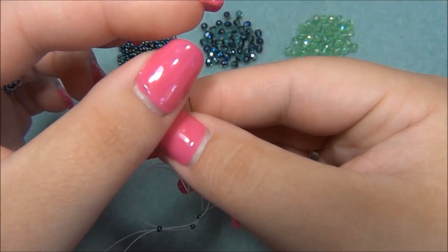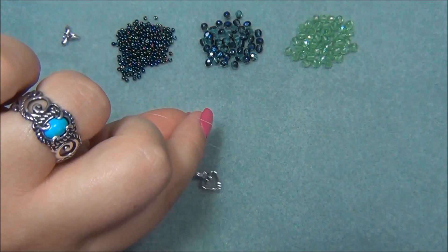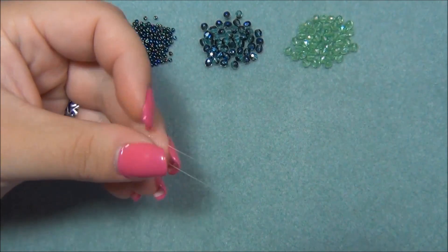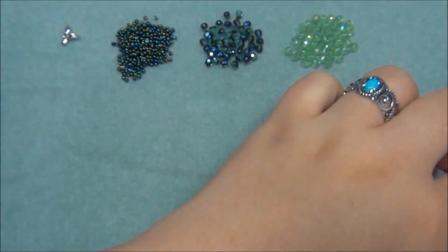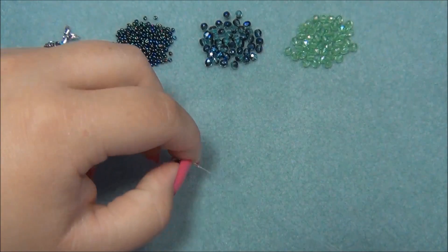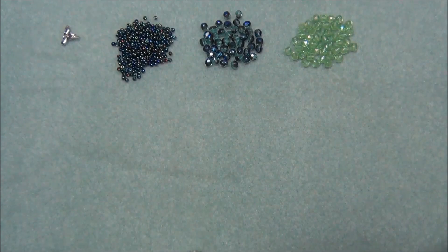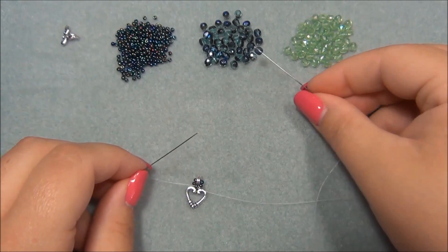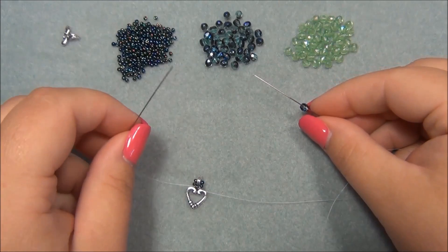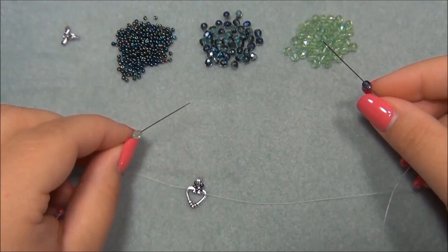I'm going to put my needles together and make them even. Then I'm going to grab this seed bead and slide it all the way down to the very center of my thread so I have what looks like this. The next thing I'm going to do is pick up my Czech beads. On this needle I'm going to pick up a blue one because that's the color I want on my outside. On this needle I'm going to pick up a green one — this is going to be my inside color.